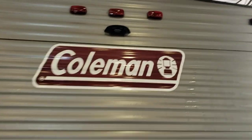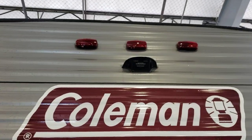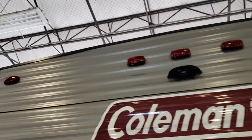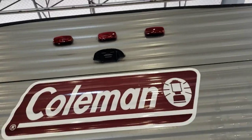We're going to walk through the Coleman, starting in the back. You are pre-wired for a backup camera. This one does not have a backup camera — just pre-wired for one. It does use power from those marker lights up there, so if you get a camera installed, you need the running lights on your tow vehicle to be on, which turns the camera on.